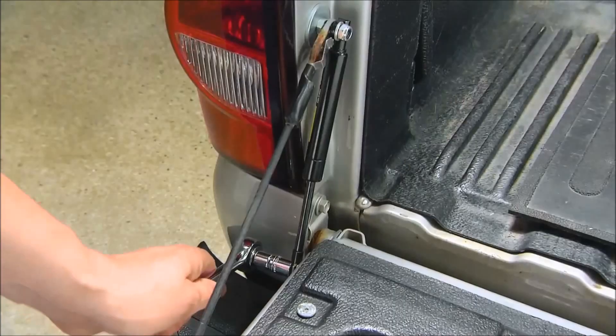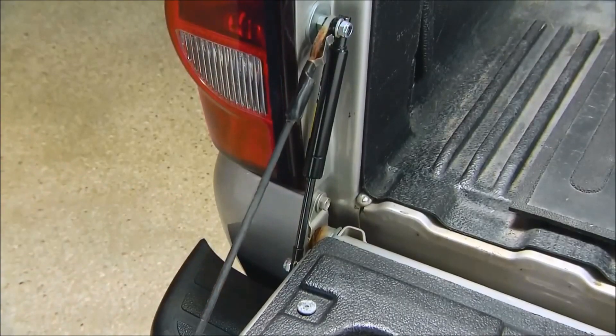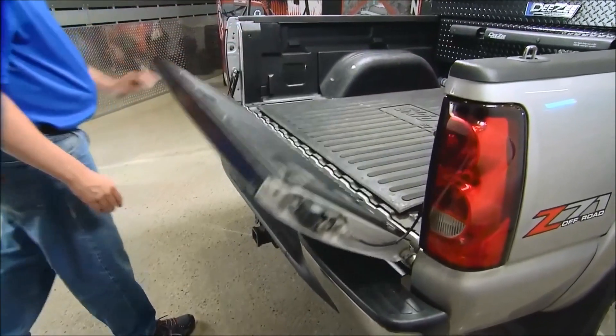But not so tight that they prevent the parts from moving freely around the stud. Now your tailgate will easily open up without slamming down.